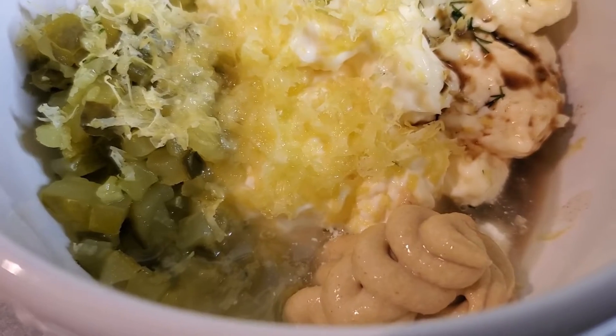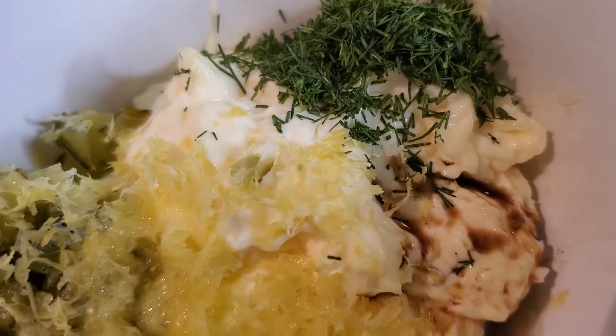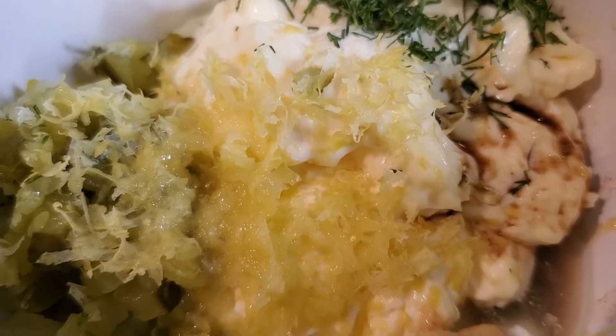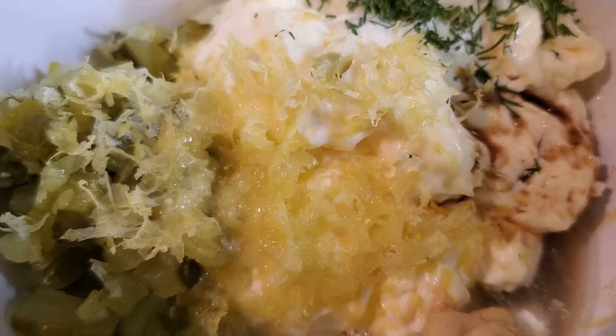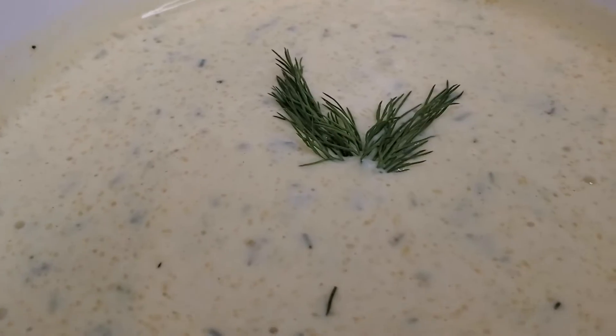I'm making tartar sauce. There we are, about a tablespoon and a half of the Dijon mustard. We've got a full cup of mayo, a good tablespoon of the dill. I've got the zest of the whole lemon but half the lemon of juice, and then I would say about a third of a cup. I'm going to mix it out. There she is.